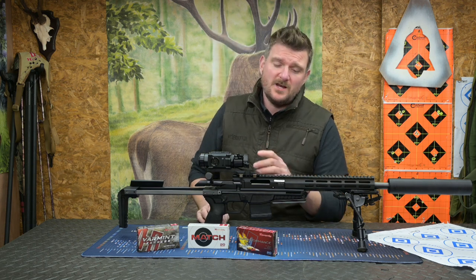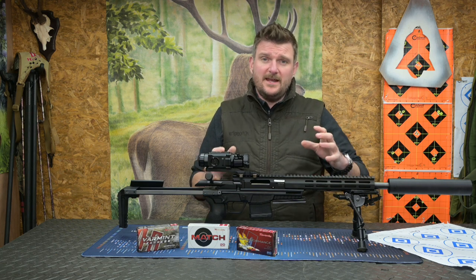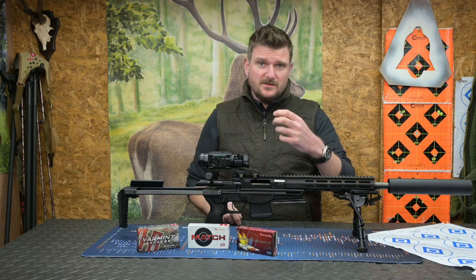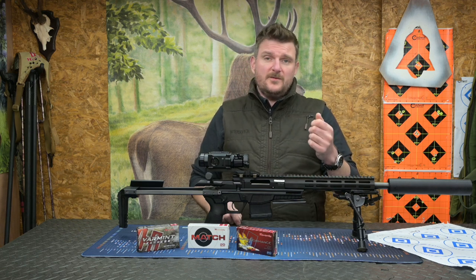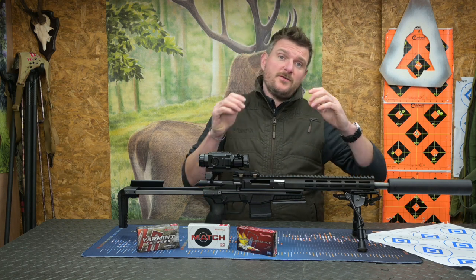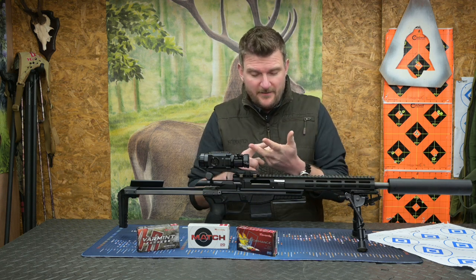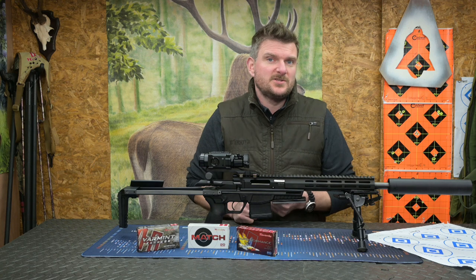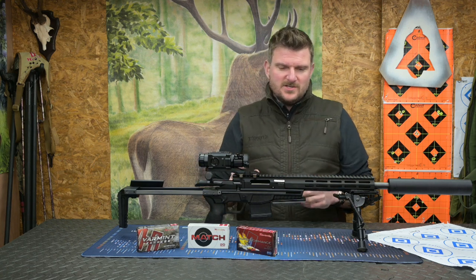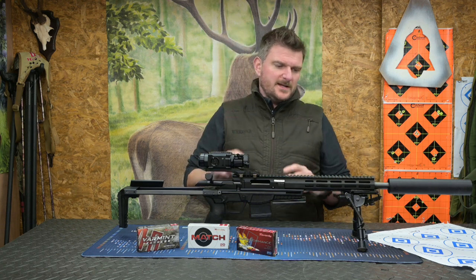What I really want to know - and CZ themselves admit this - is that all the rifles in the CZ 600 range have an accuracy rating if you want to call it that. The range model has a 0.75 MOA guarantee. The other three - the Alpha, the Ergo and the Lux - have a 1 MOA guarantee. This one only has a 2 MOA guarantee. So why is that? I've put that down to two or three things, and I think it's very honest of CZ to bring this up, but we'll get to that in a minute.